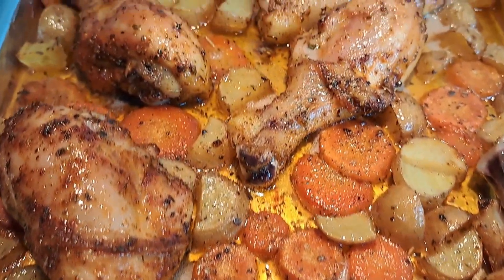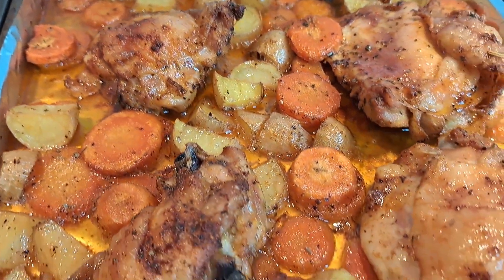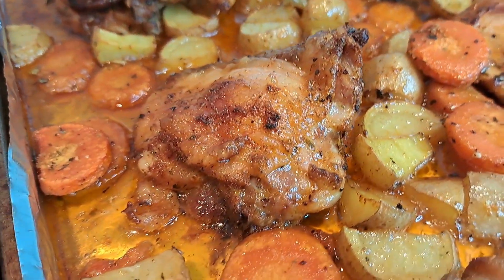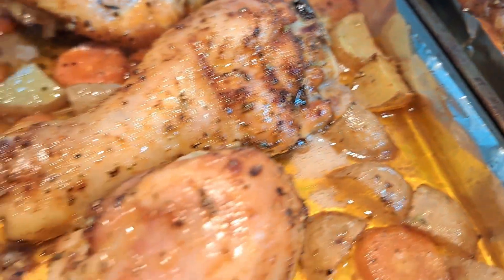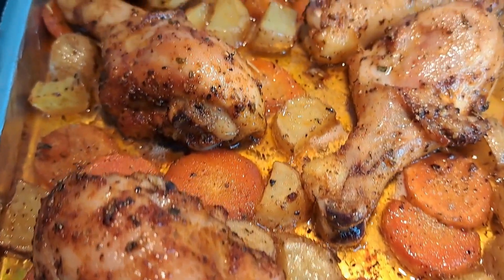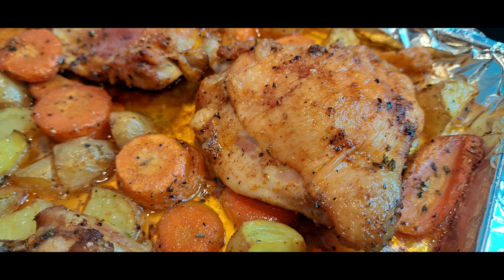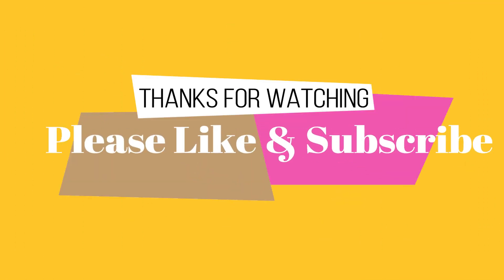And there she is, fresh out of the oven! There are the legs, and there are the thighs. Oh my goodness — things made easy with Gigi, all day every day. Please like, subscribe, and feel free to share. Everybody be blessed and stay safe — you'll see Gigi next time. Take care, you guys. Are you ready for phase one?